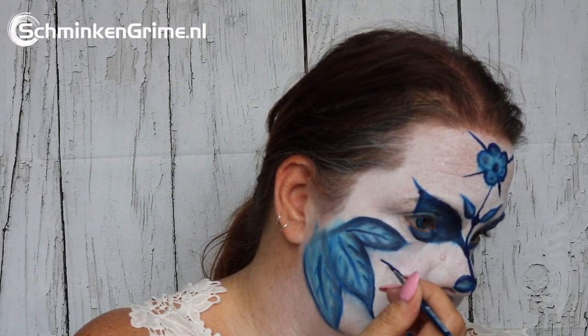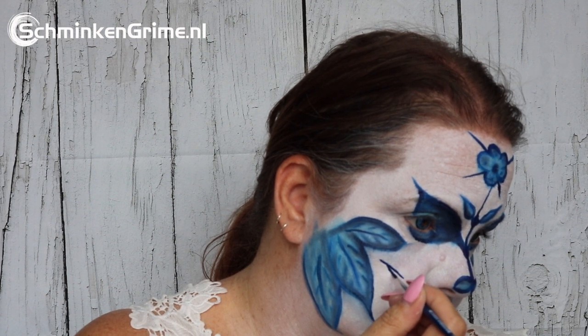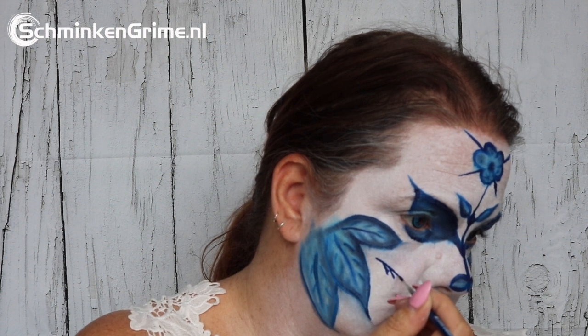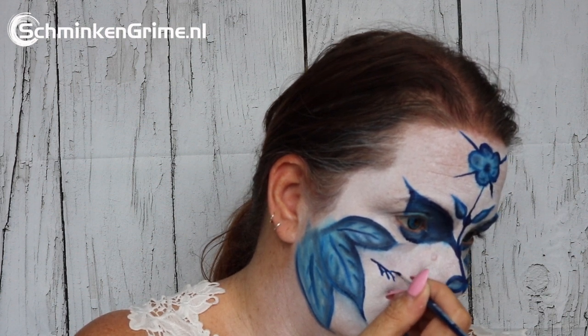It is time for the details, so back to that same ink blue by Superstar to create some flowery details.